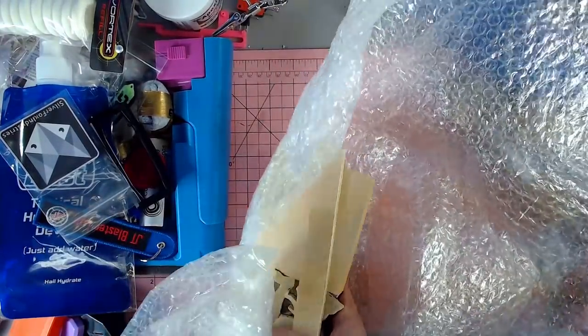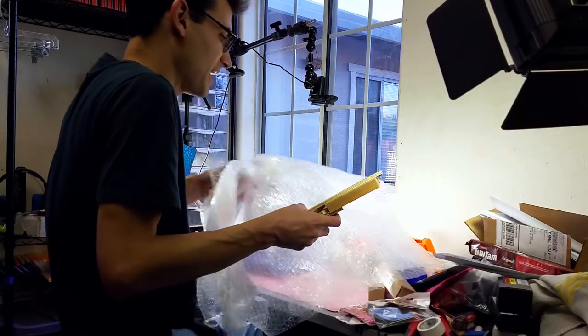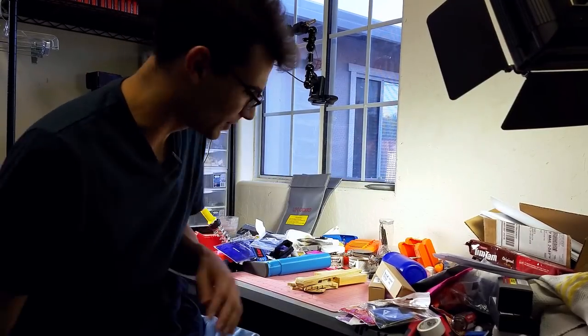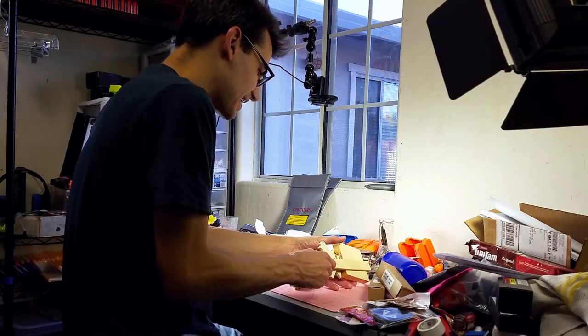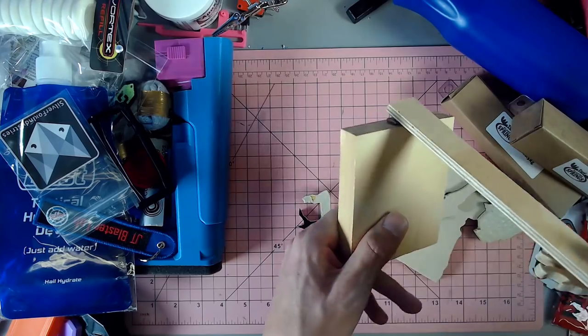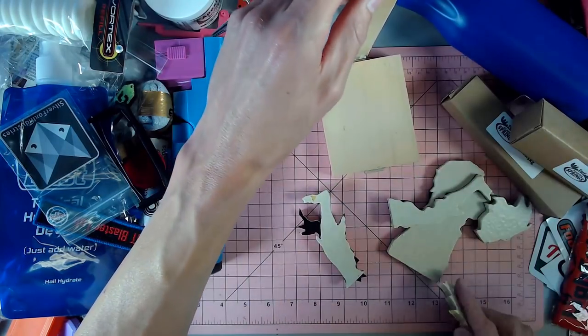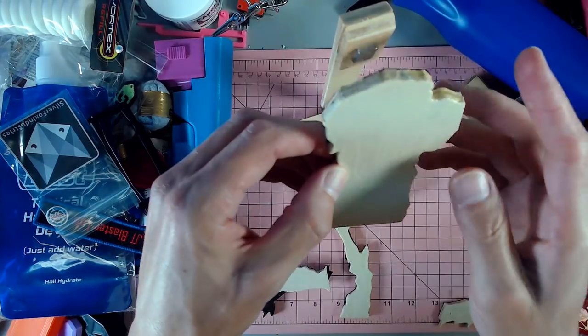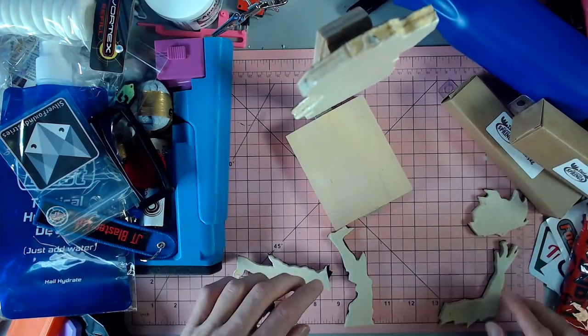I couldn't help but keep it on my table at the event because of how unique and interesting it was. Now we've talked about targets in the past and this is a very unique take on a target. So this pops up and the whole thing is magnetized — I start putting stuff on — catches on there.